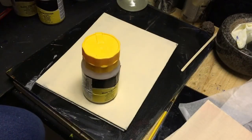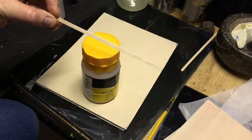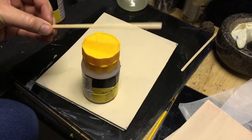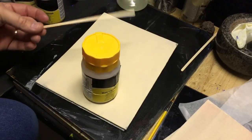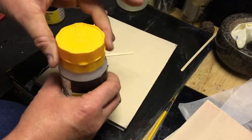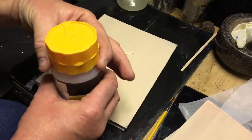Let me show you — I'm hoping this has settled and I'm hoping you can see the difference. Let's get the camera down to the board. What I normally do is get one of these coffee stirrers. You can pick these up from any coffee shop, and you can reuse them as many times as you want. I tend to wipe them clean and reuse them.